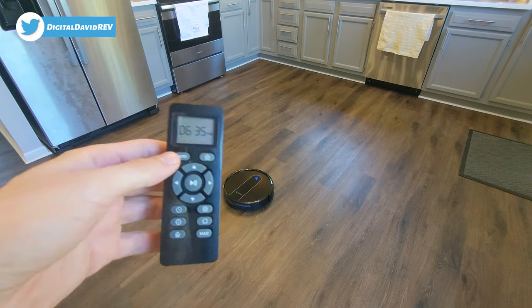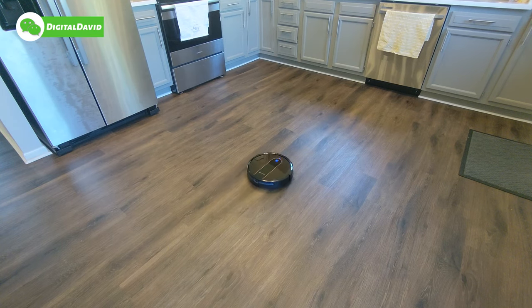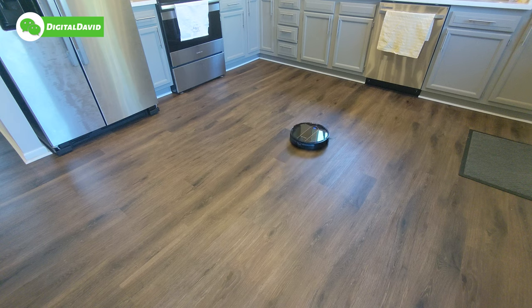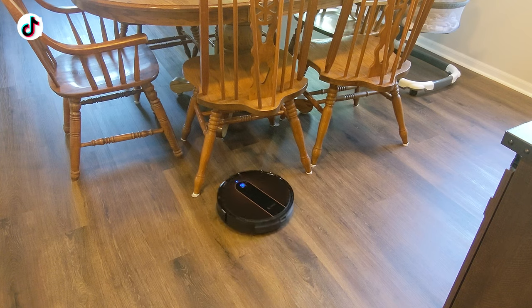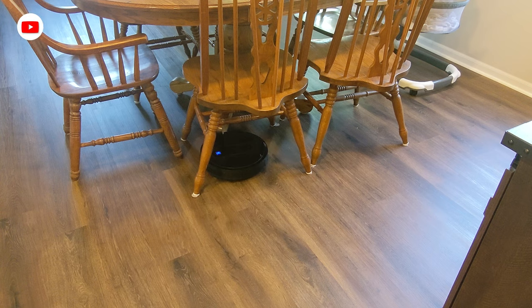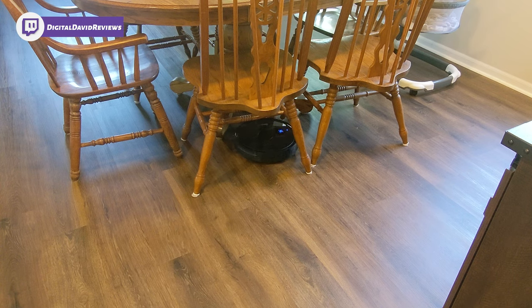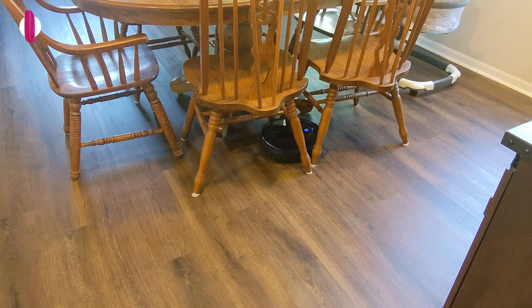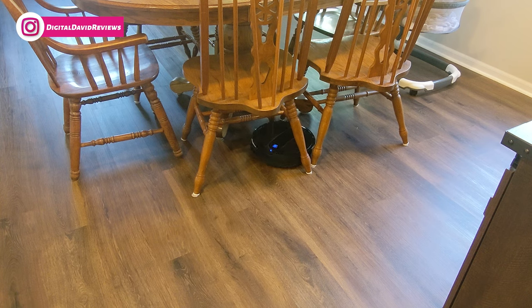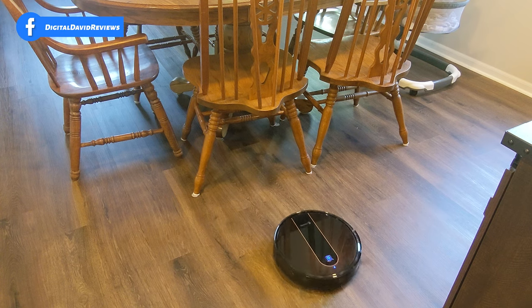Now we're going to turn it on auto mode and let it clean the house. You can see the RoboVac navigating obstacles like our kitchen table and chairs — it's moving freely and just fine underneath the chairs, giving us a nice clean. It's not going to get stuck; it's able to navigate around the legs with no issues at all.